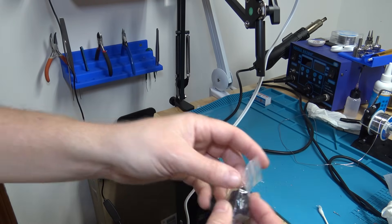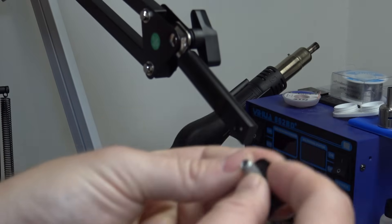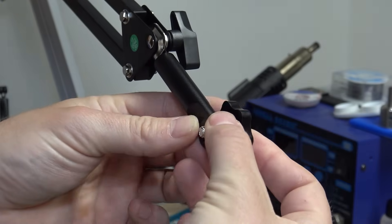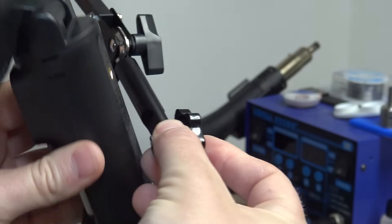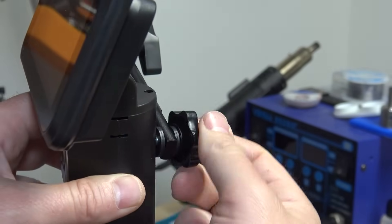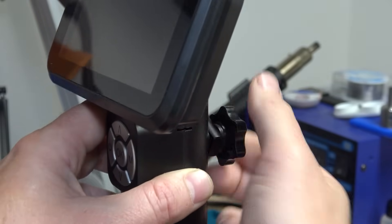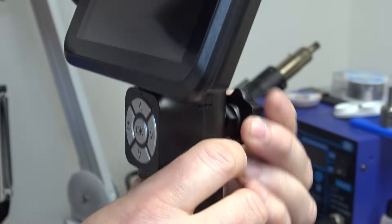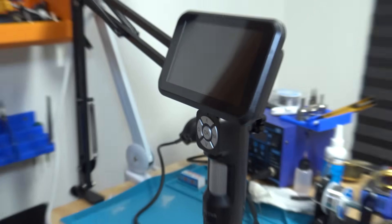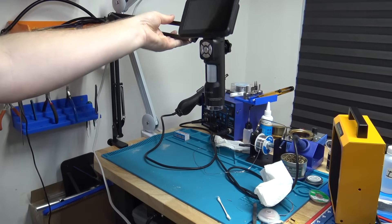And then we just need to go ahead and attach the microscope — that's what this hardware right here is actually for. Rubber washer or grommet on one side, one on the other side, and then we're simply going to just screw the microscope on here. And just like that, mount it up here, and we're ready to do some soldering.